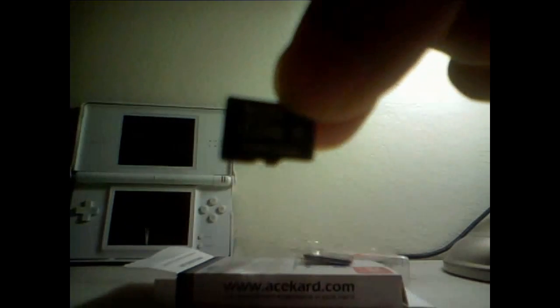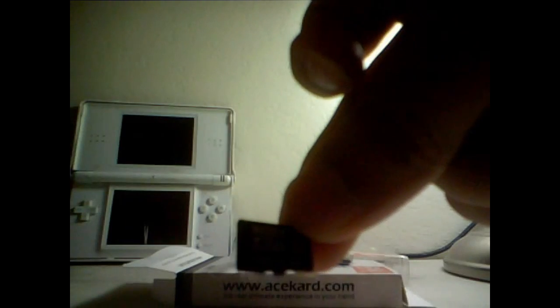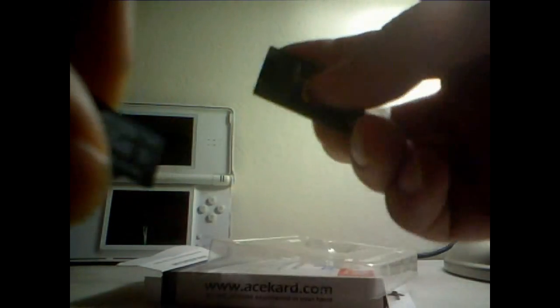The first thing you want to do is take this out. Get your microSD card — I'm going to be using a 4GB microSD. Get your adapter, put it in, and then put it in the SD slot on your computer. Then I'll show you what to do from there.